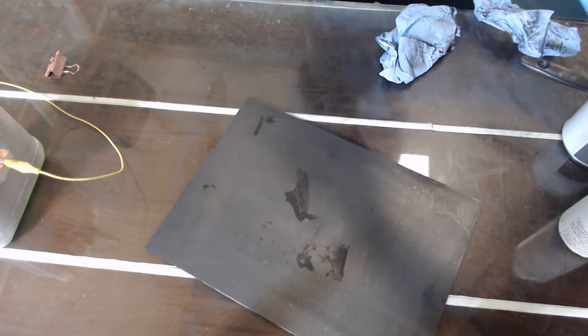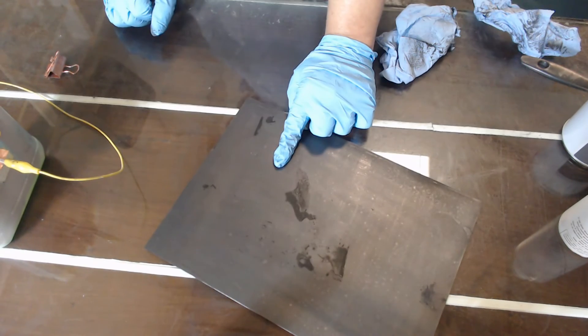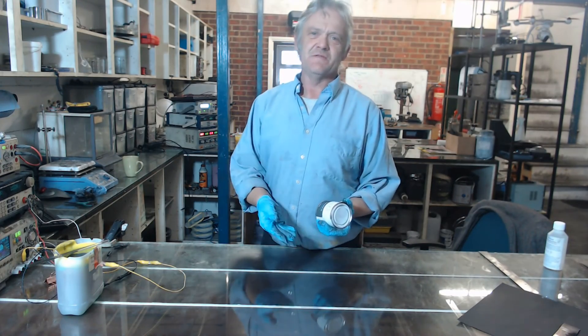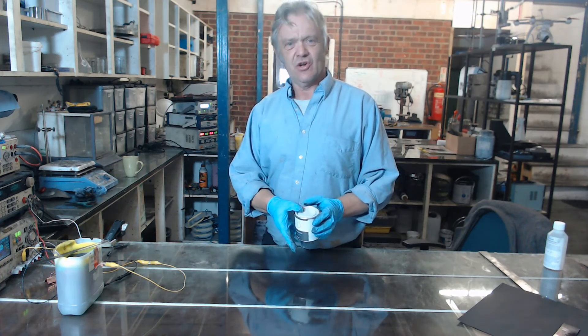And underneath there — that is the conductive ink painted polyethylene. So there we go: our graphene based ink used to paint a piece of otherwise impossible-to-coat plastic, and then electroplating that in copper.